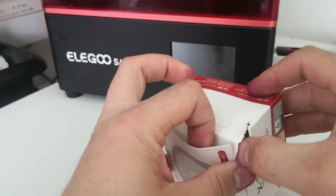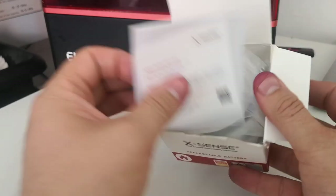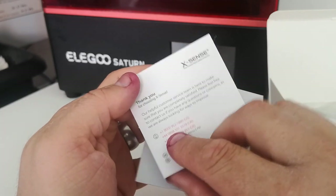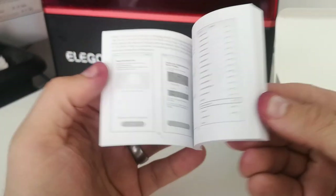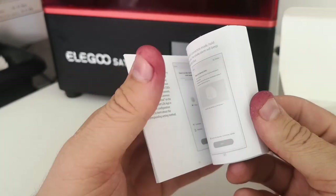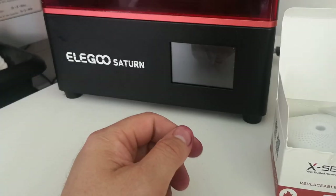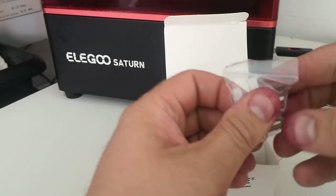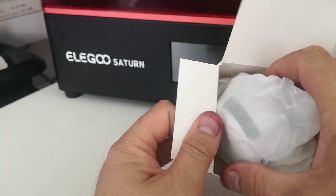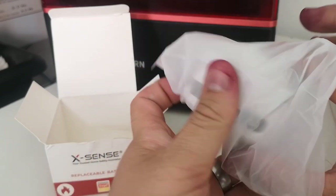In the packet it's pretty straightforward — you've got the device, some instructions, and a little warranty and after-sales advice card. The user manual is pretty straightforward. There are two ways to pair this; the simple method seems to work fine. It comes with some wall plugs and screws for mounting, and then you've got the actual smoke alarm. I was quite surprised at the size — I thought it would be bigger, but it's really compact.